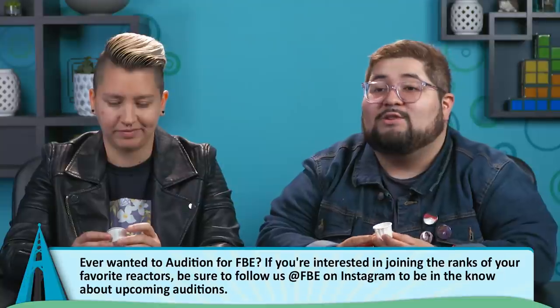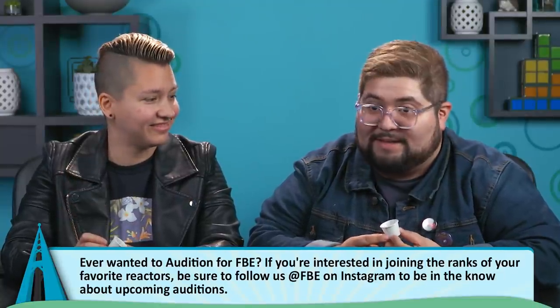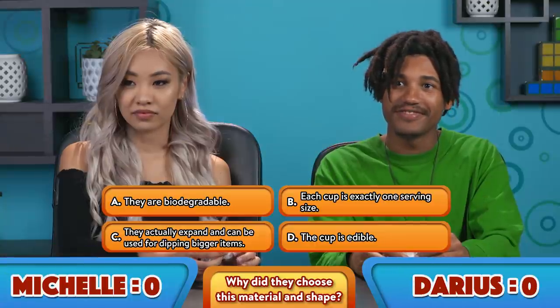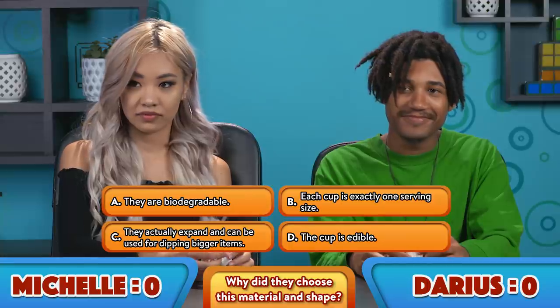Here is your first item. I've never really used these other than at a doctor's office. These are sample cups that I ask for when I go to yogurt places. I've seen these for ketchup. Yeah, and I know you can separate them and pull them apart. The question is, why did they choose the material as well as its small size and thimble-like shape?